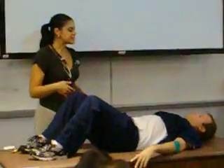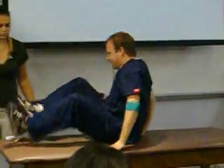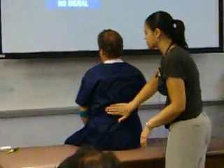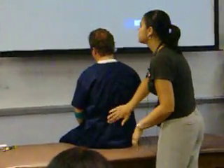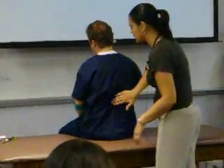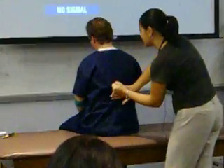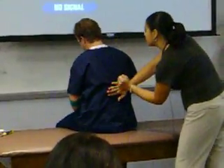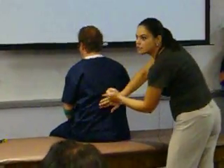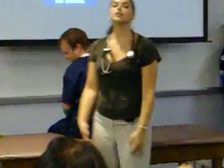I'm going to ask my patient to sit up with legs this way. Coming around to the back of my patient for costovertebral angle tenderness. You're going to feel two taps on either side — tell me if you have any tenderness. Hand right there. It was a light one and a firm one on each side.